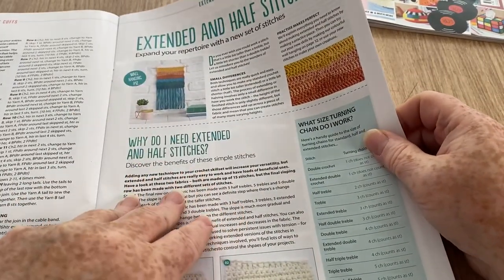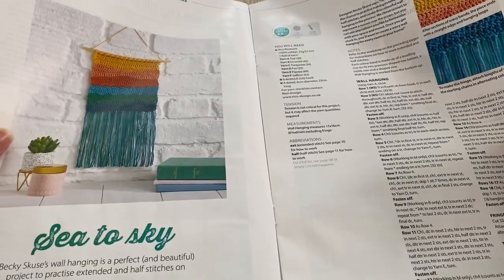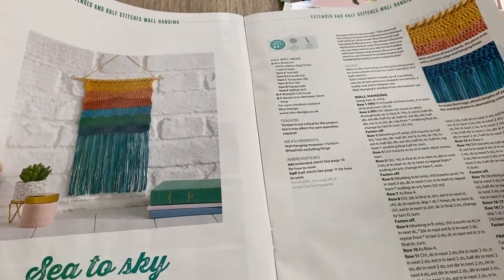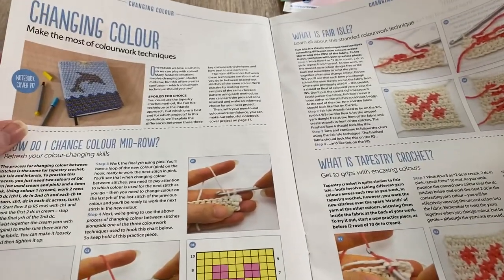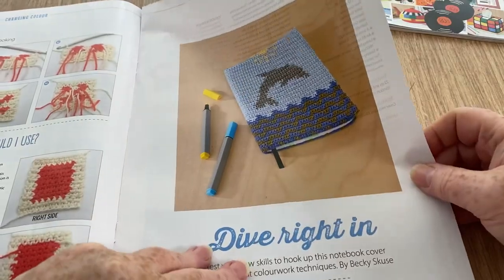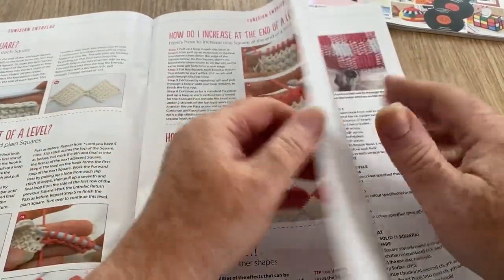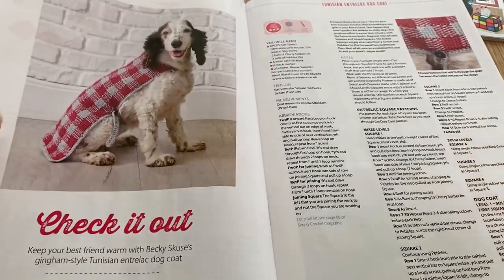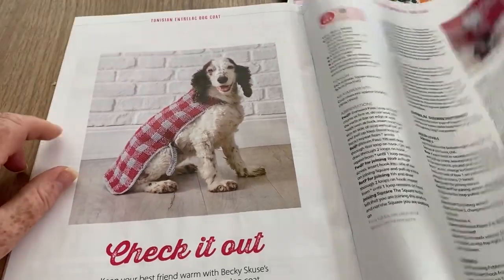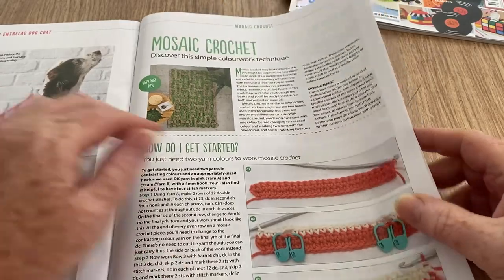Thinking about winter already. Extended and half stitches to make waves — that one's called 'Sea to Sky.' Changing color — color work techniques with a few charts. The book cover project is Tunisian entrelac. Then there's 'Check It Out' — Tunisian entrelac again, making a little cape for your dog. Gingham style — we've got mosaic crochet, simple ones that don't look simple but aren't that difficult really.